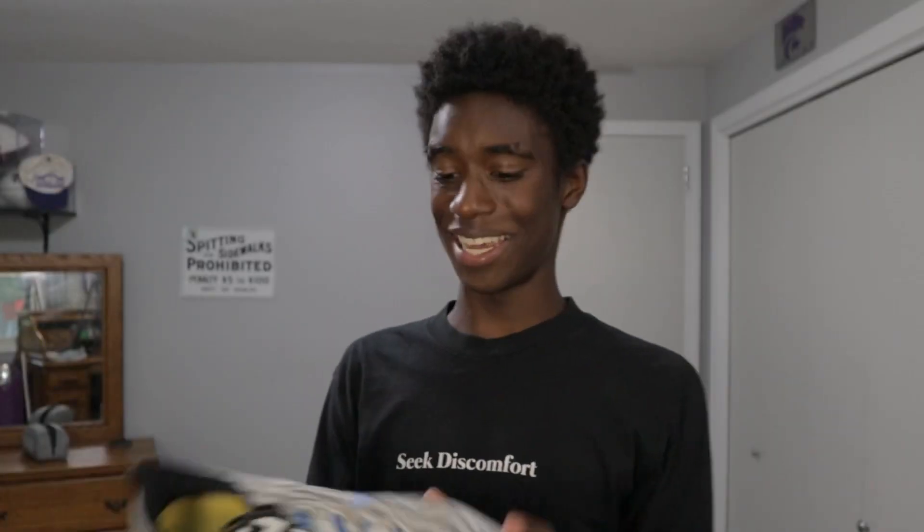As you guys saw recently, I unboxed the Saucony Endorphin Chilo slippers slash sandals recovery shoe, and I'm really enjoying them so far. But let's get right into this.